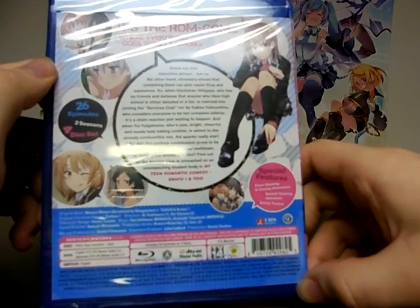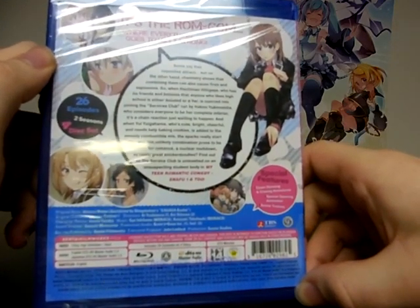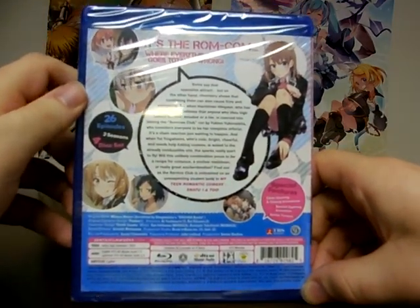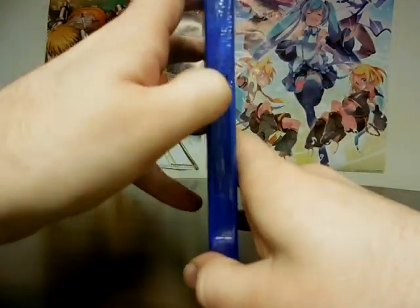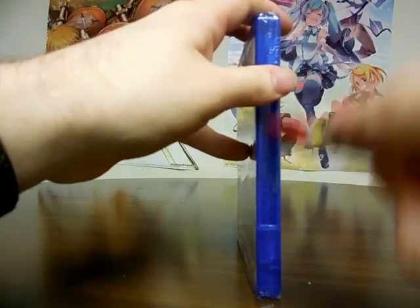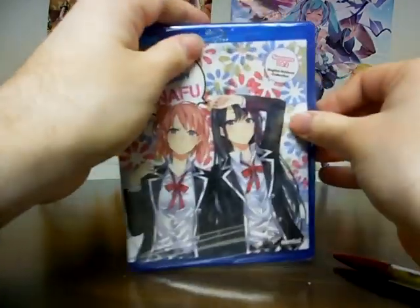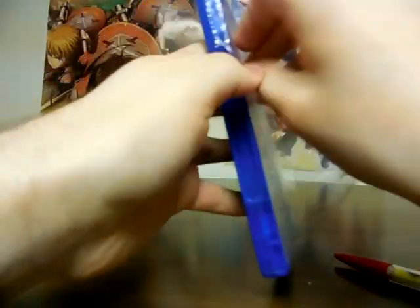We also got the clean opening and closing animations, the special opening animation — I believe that's from season 2, for the first two episodes — and of course the usual trailers. Let's open up this set I've really been waiting to get.